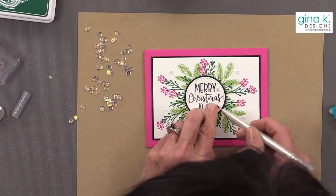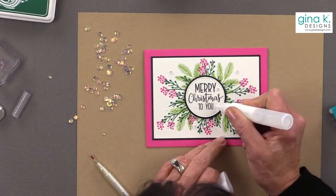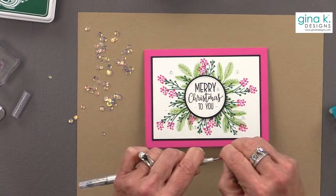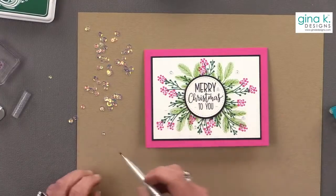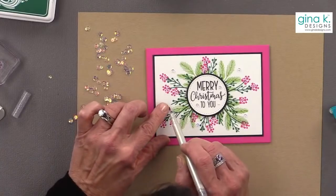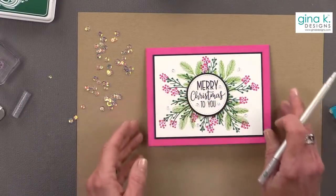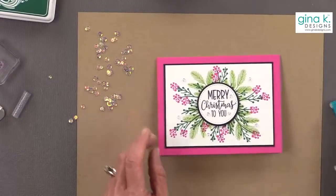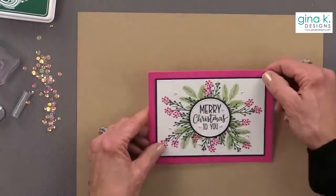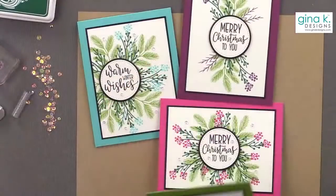What happens is the sequin has a hole in it, so the glue pops through, and then the jewel picker gets coated with glue, making it harder for the sequins to release. De-glue your picker — that's what I have to do. So let's take a look at all these cards. I kind of agree with all of you that the Plum Punch was the better card base, for sure. But here are the ones with sequins — oh, let's give all four of them away!